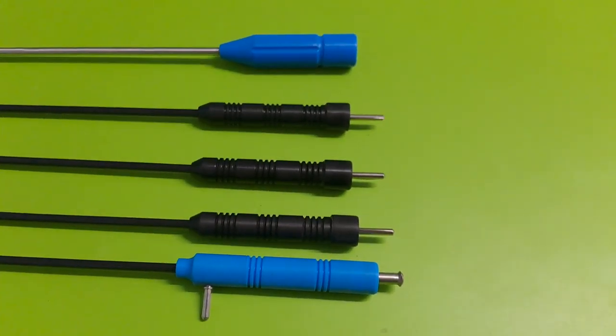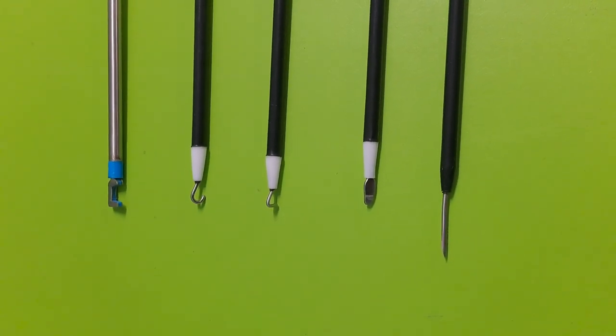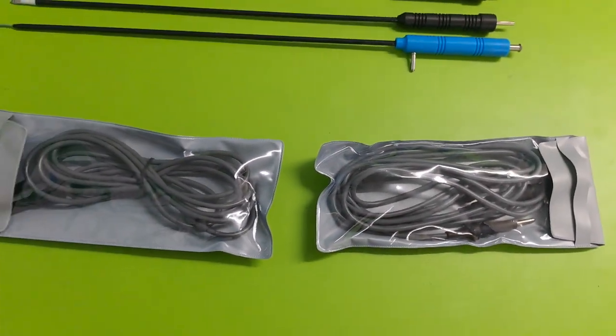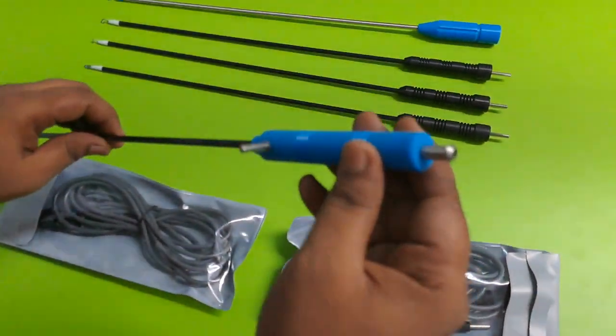Now you can see, this is the handle, this is the Aljo, and this is the Monopolar Bipolar Cable. This is the Aspiration Needle.